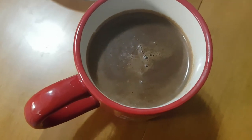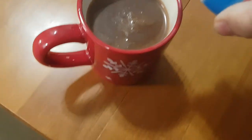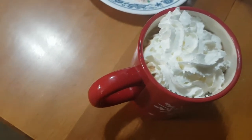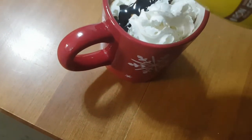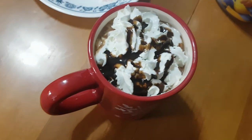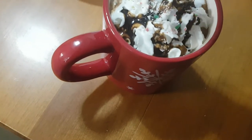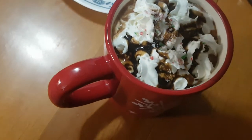There it is, now the fun part! So I have here whipped cream — just like that. Next, chocolate drizzle, oh chocolate drizzle! And I crushed the peppermint candy on top to give some color, but you can also use chocolate chips or marshmallow on top.